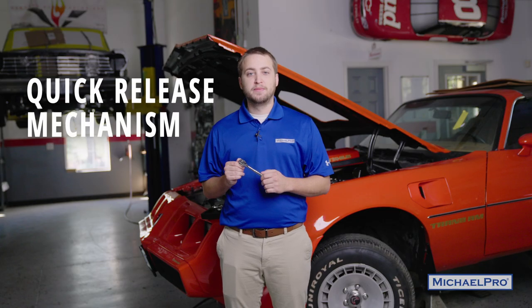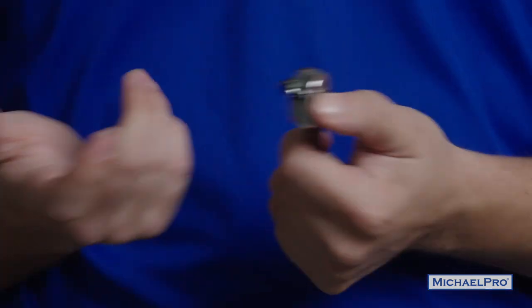The quick-release mechanism makes replacing sockets a breeze, even with oily, dirty fingers that we all know we get in the garage.